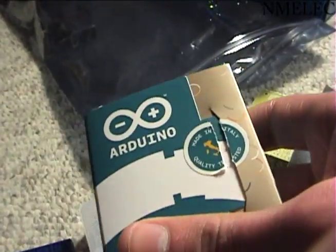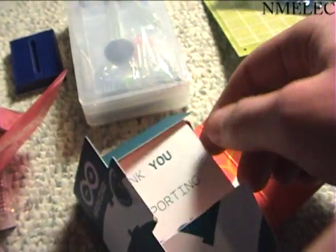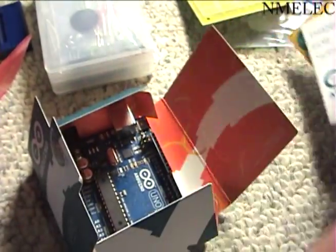We have the Arduino Uno — so if we open that up, there's all this stuff. There's the Arduino, so let's put that over here with its proto shield.